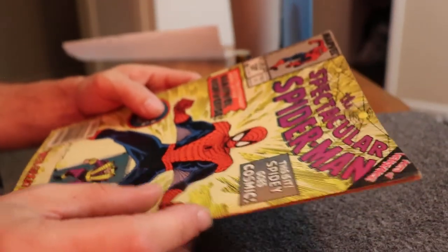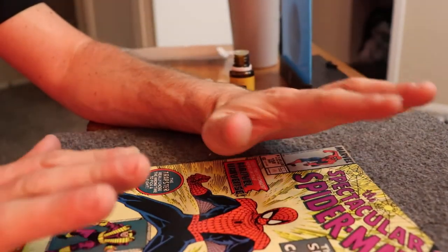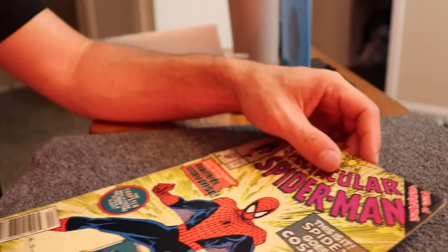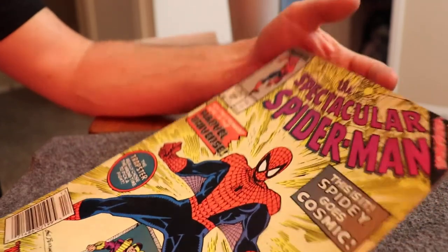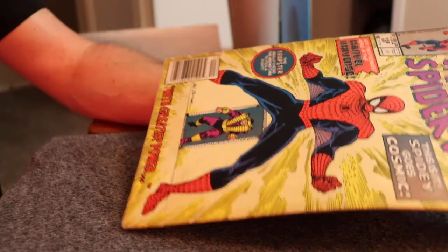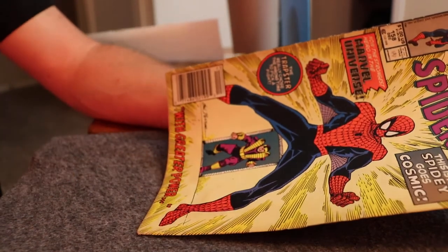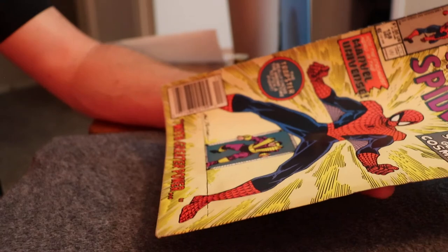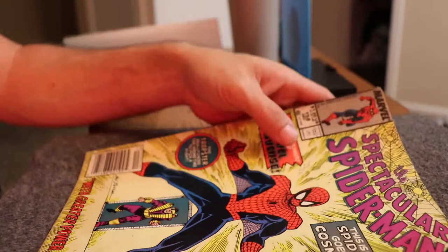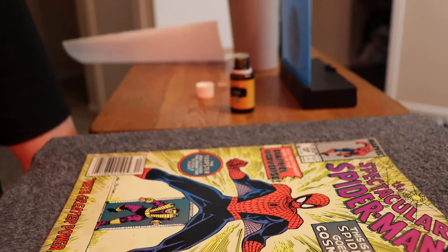I want to stress that these are my copies from my personal collection. I don't plan to sell these. I'm not trying to trick anybody. I've never really sold comics online — they've always been in person or through Facebook, and I meet them in person because I'm really nervous about grading. A lot of people don't get that all comics kind of start at a 9.2 grade at the LCS.